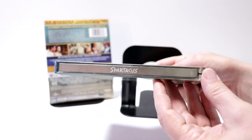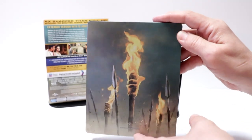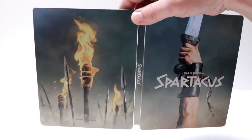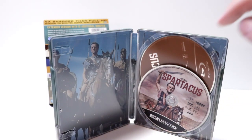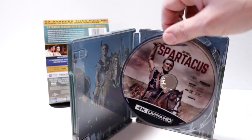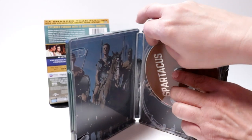Here's the spine and here's the back. Opening it up, really nice image — I like the way that looks on the inside. It does come with a digital code; I've already removed it. We have our 4K disc here in the front with some disc art, and then our Blu-ray disc here in the back.